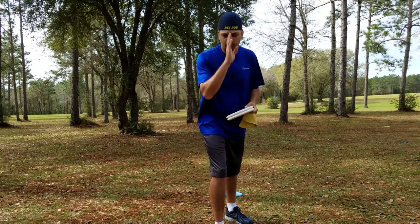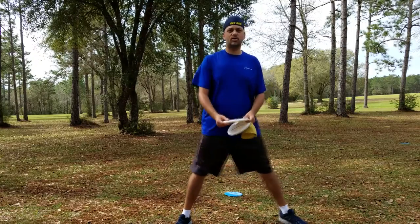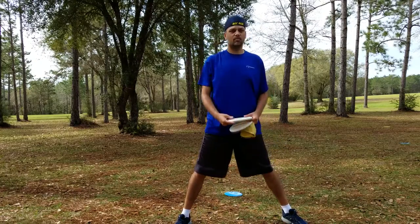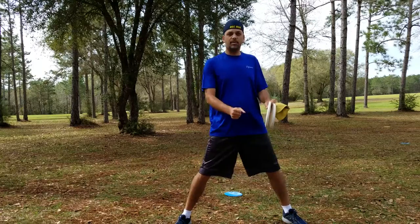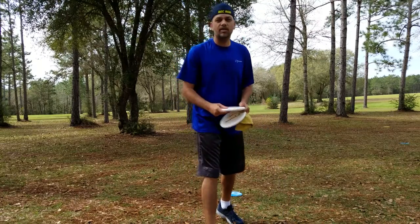What do you guys do when you get up to that basket — how do you line up? Are you a traditional or straddle player? Even if you're a straddle guy, remember to keep your disc on that line. As a straddle it's actually really easy — it's right on that line, you just gotta work your hips. But that's a whole other conversation.